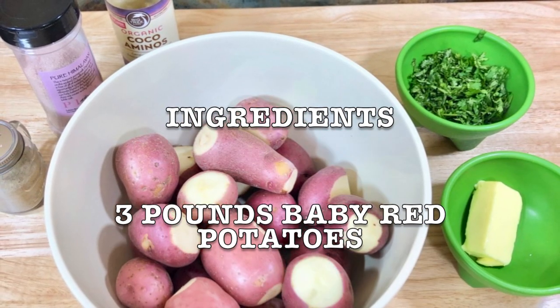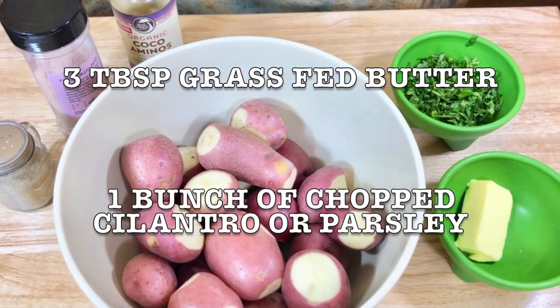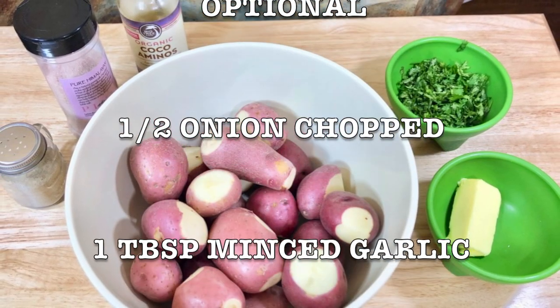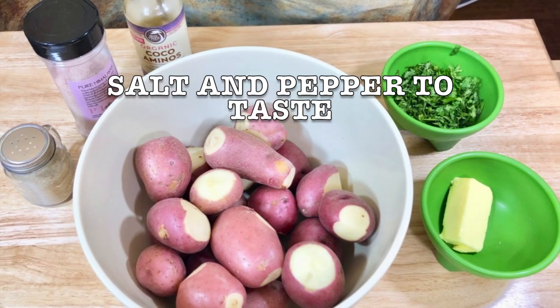You're gonna need three pounds baby red potatoes, washed, three tablespoons grass-fed butter, one bunch of chopped cilantro or parsley, three tablespoons cocoa aminos — it's optional — half onion chopped, one tablespoon minced garlic, and salt and pepper to taste.